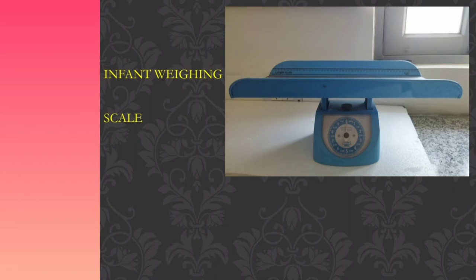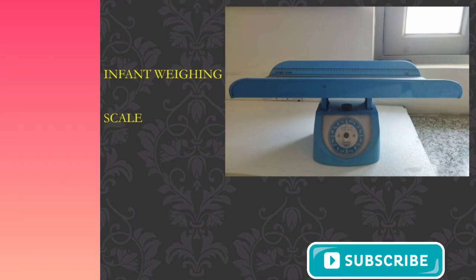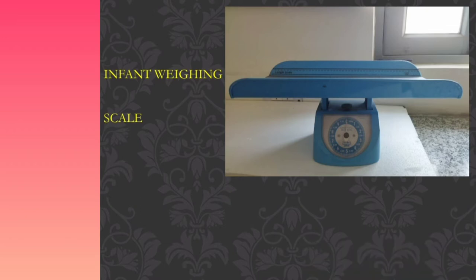Welcome to our channel. Today I am going to discuss infant weighing procedure. It is one of the routine procedures done in the clinical setting to assess the weight of the baby. Every newborn is assessed immediately after birth to identify the birth weight. Generally, an infant weighing scale is widely used in clinical and community settings for checking the weight of the baby.